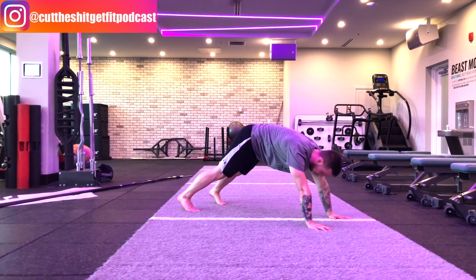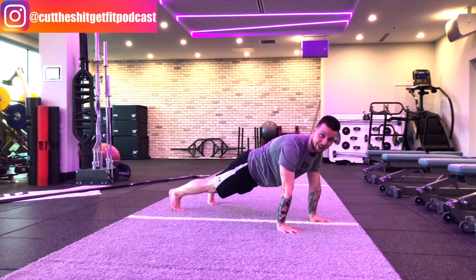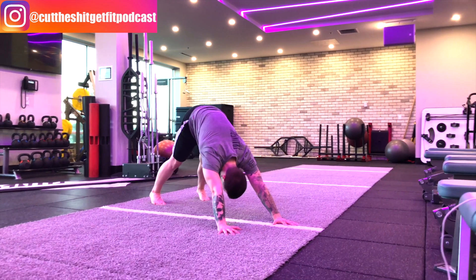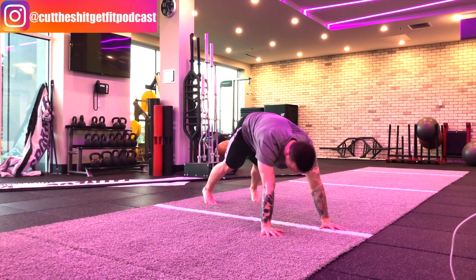Hold for a second and then return back to that push-up position. My hands and feet are not moving anywhere as I'm going through this position.